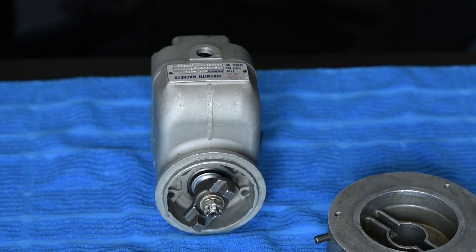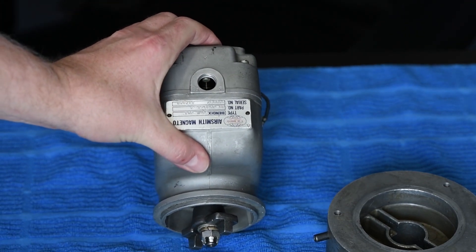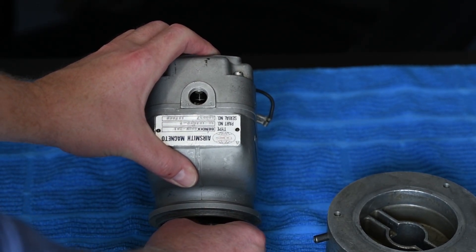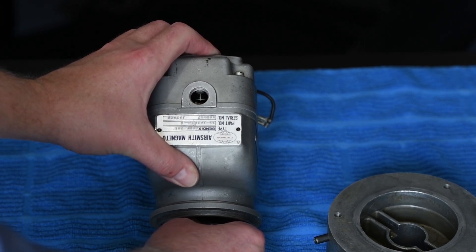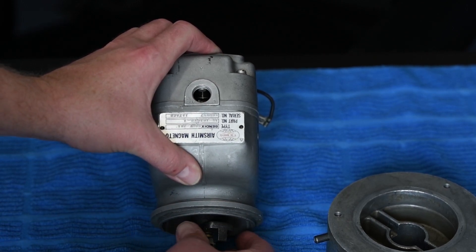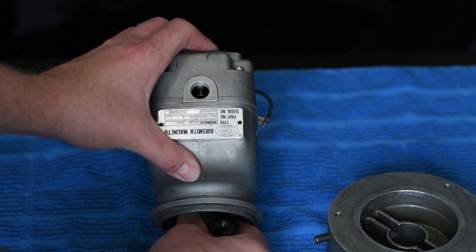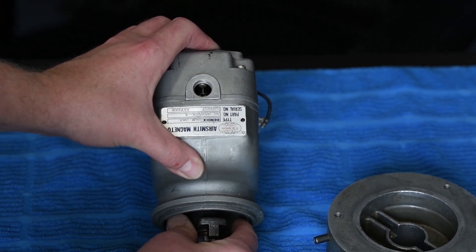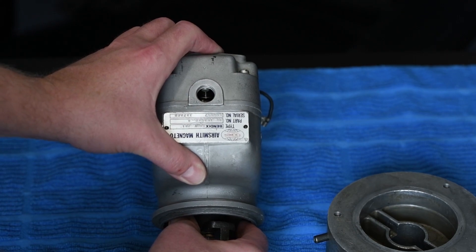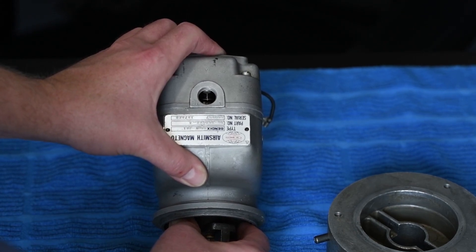Before we hook our timing plate up to our magneto, we're going to find zero for our timing plate. What we need to do is find that neutral plane, and how we do that is we reference that red mark in the window and rotate this until we feel where that magnet catches. Some mags are really touchy, so you've got to slowly work it until you can feel that magnet catch — it should just stay right where it's at. If you're slightly off, you can see that it wants to rotate off to one way or the other. You want to rotate that until it just catches and stays, and you have that red chamfered tooth in the timing window.